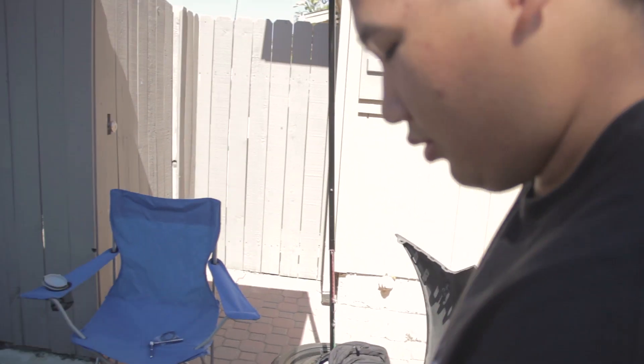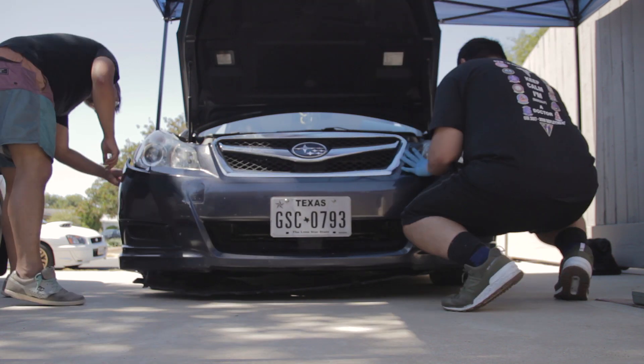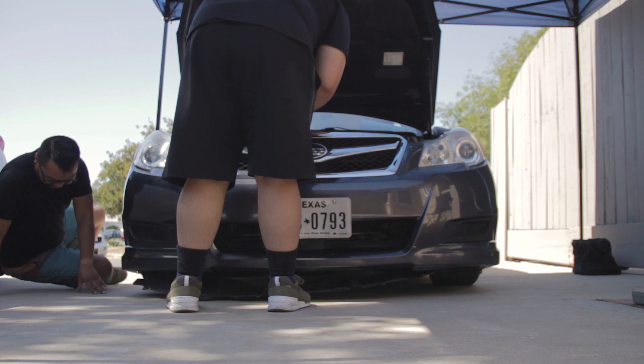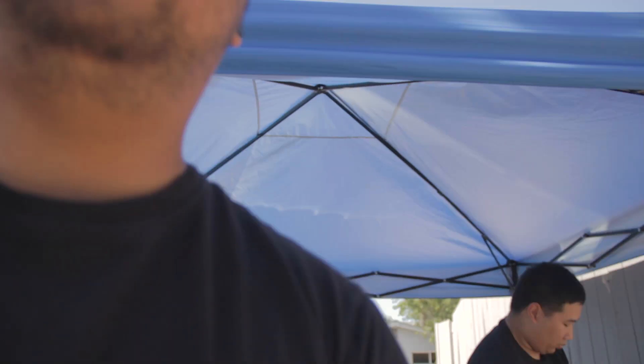We put the headlight back in and plugged it back together just to make sure the light works — test it before you bolt in the whole light so you don't have to disconnect everything if it doesn't work. Headlights are back in and they work, they look good. That's definitely an upgrade. Bumper's back on — like and subscribe if you want to see more Subaru Legacy 5th gen how-to videos. We also have some WRX content coming, so until next time.